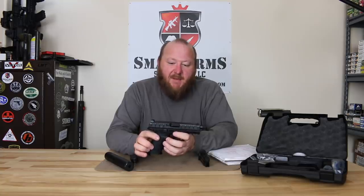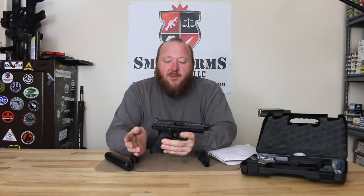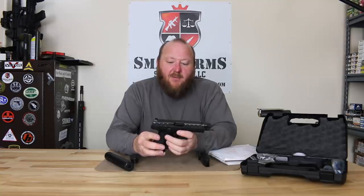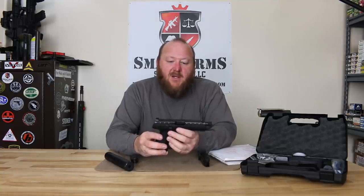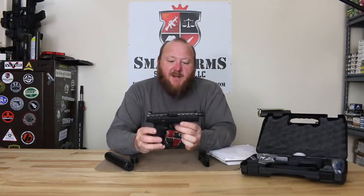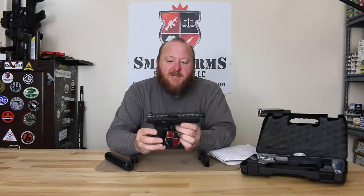That was a very important part of the XM-17 program: fully ambidextrous. So you have a reversible magazine release, a reversible slide stop, and you also have a trigger that's got a trigger safety — the same kind of little tab in the middle like the Glock has, which prevents it from being pulled unless the trigger is pulled all the way to the rear, engaging that safety.